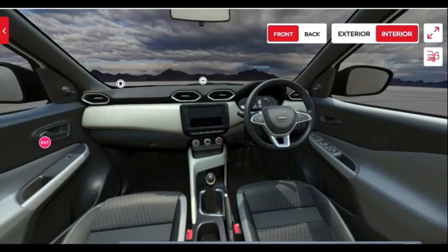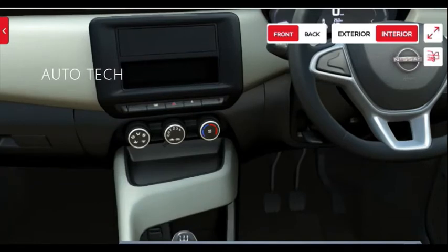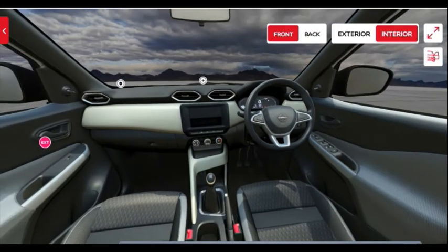On the center console you also get space for bottle holders and a mobile phone holder. On the right side of the steering you will find the headlight control and headlight leveler. On the left side are the wiper controls. The key for this vehicle is a simple key — there is no central locking on offer in this base model. The steering is adjustable for tilt but not for reach.